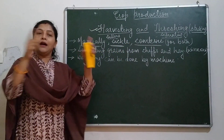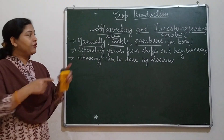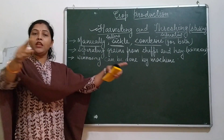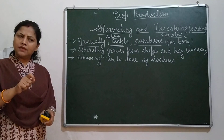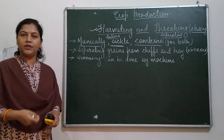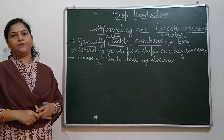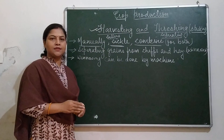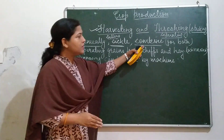But when the field is very big and the crop is grown over a very large area, it is difficult to cut the crops in a day or two. It takes a lot of time. So, to prevent time loss, farmers use a combine.